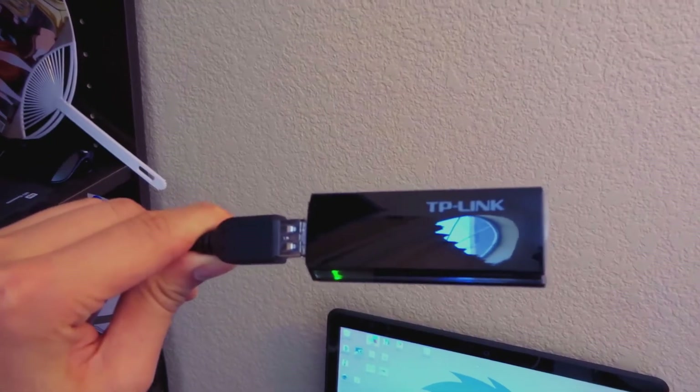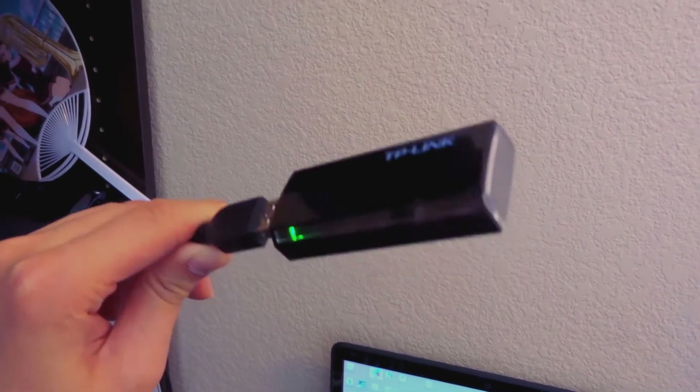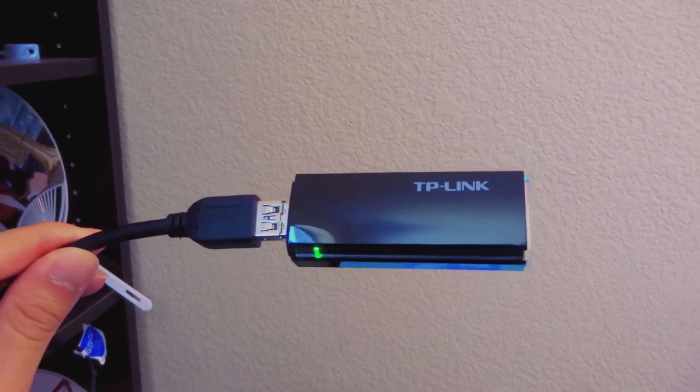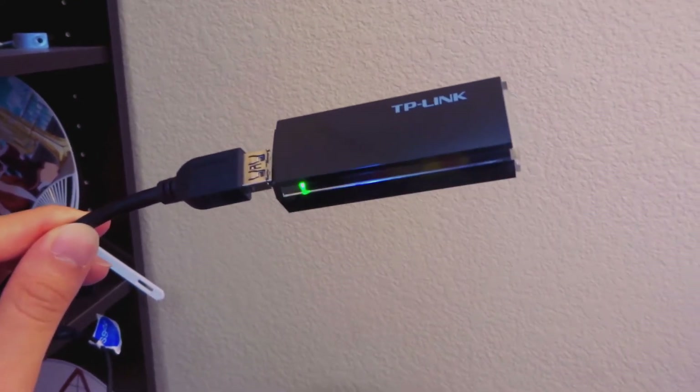You're probably wondering what this long cord is — it's actually a USB WiFi adapter, because the WiFi on my laptop is kind of crappy now, so I have to use a dedicated USB WiFi extender. I highly recommend this one because it has dual bands, so it can connect to both 2.4 and 5 GHz bands, and it's really fast. I've been playing a lot of online games with that adapter and I can say it's very reliable and stable.